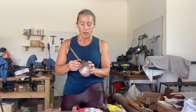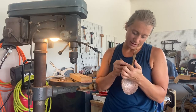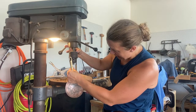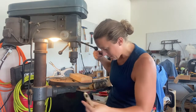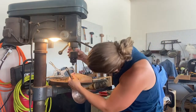Without further ado, we're heading over to the drill press. This rivet is really tiny — I'm going with three-sixteenths diameter for this one, which is about the diameter of the hole. It's so tiny, and it doesn't quite fit on my drill press.